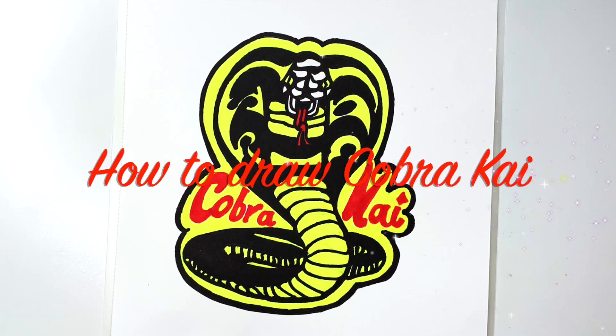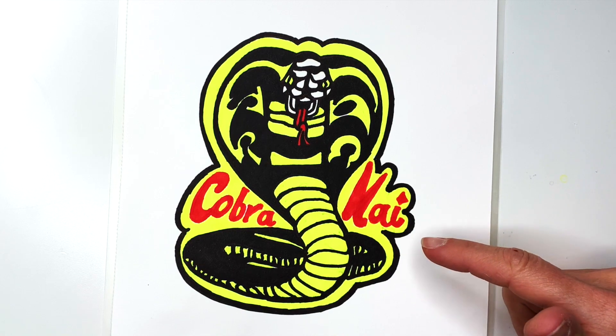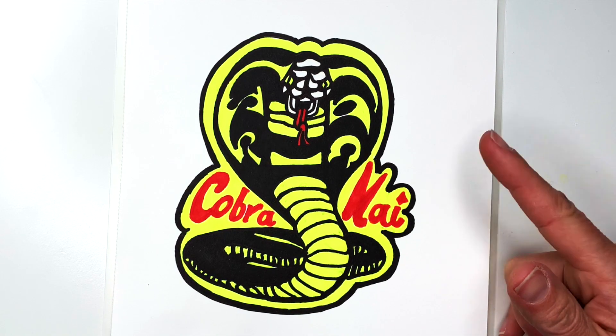Hi everyone! This is Kasia. I'm Finan Artsy and today we're going to draw the Cobra Kai logo. If you enjoy drawing with me make sure you subscribe down below.